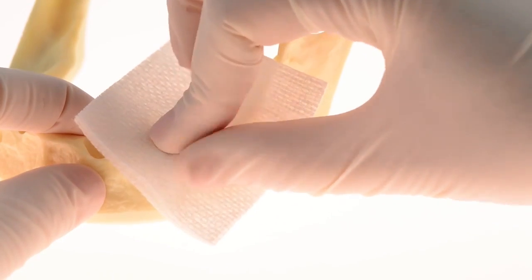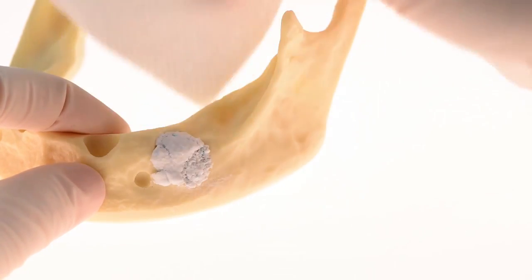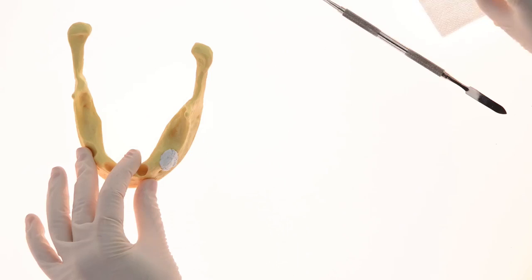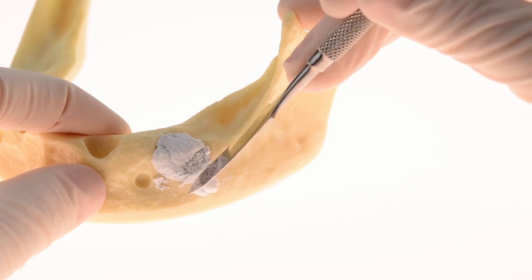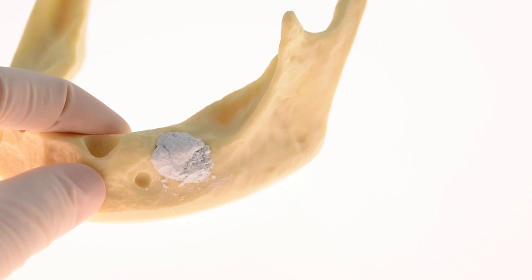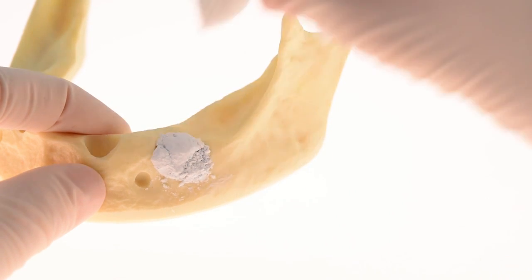Now firmly press on the material with dry gauze for 3 seconds. Slightly shape the material if required, and then press again on the material with a dry gauze for 3 seconds.